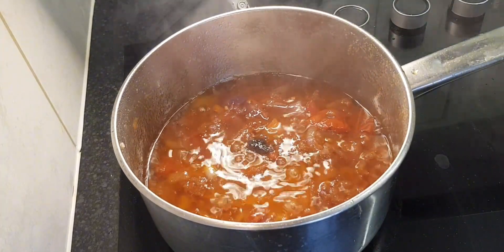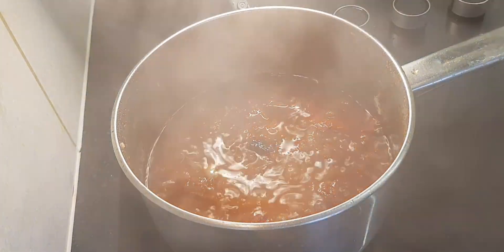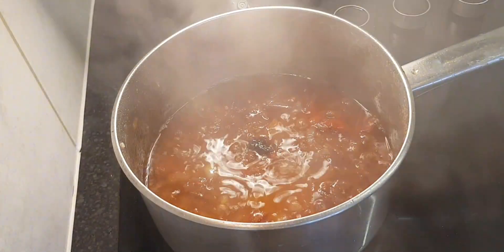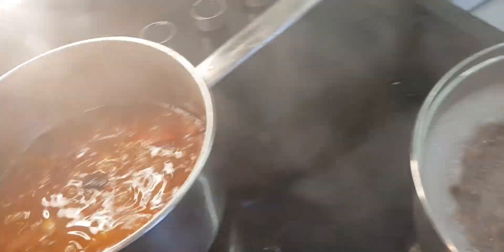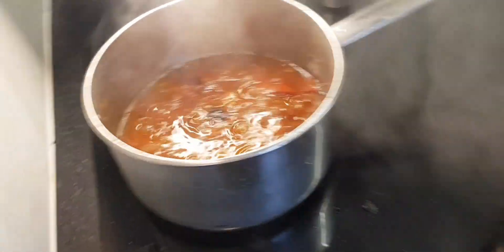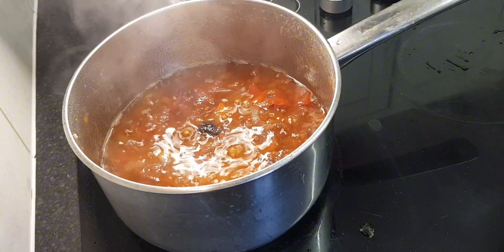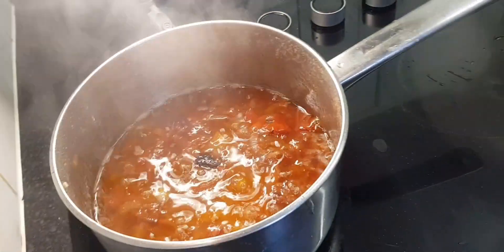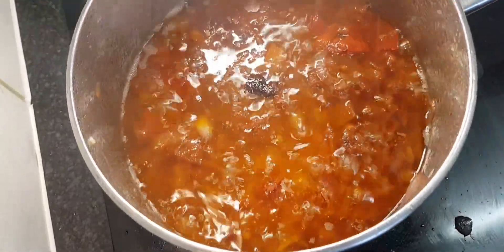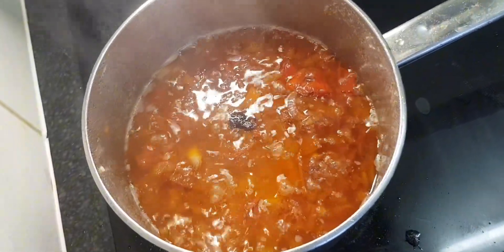Thank you for watching — please share and subscribe, and I'll see you in the next video. But before you go, here are the beans cooking away — they'll be ready soon. I'll plate up later when we're having dinner and come show you what it looks like. Let's get close to this lovely sauce — look at that!